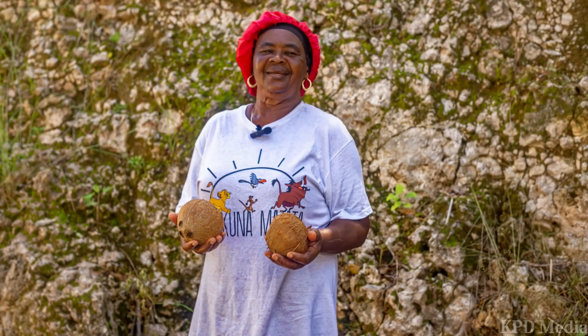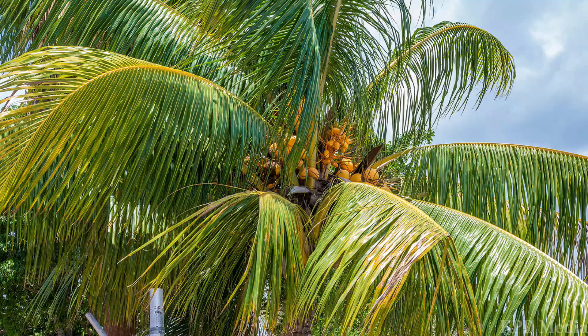There is never a limit to the number of coconuts she uses. She uses even up to 20, and you can get even a quart out of it — but it depends on the amount that you use.